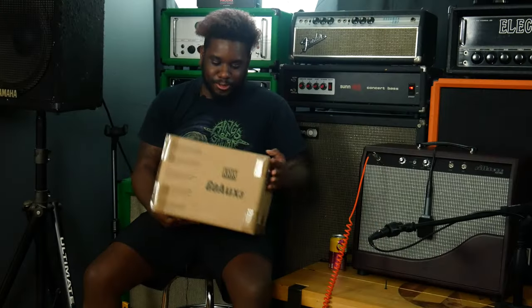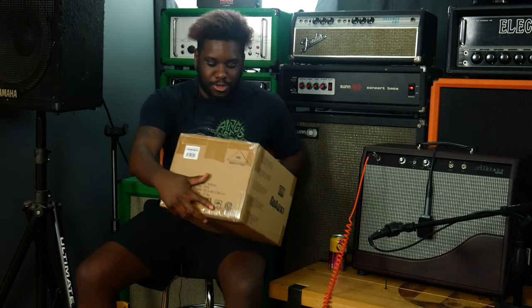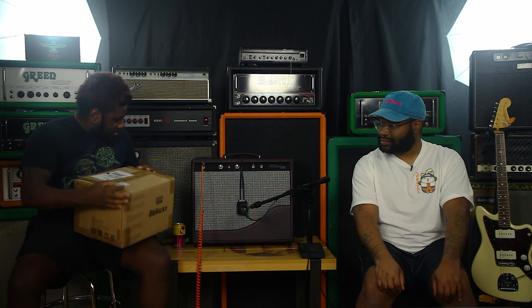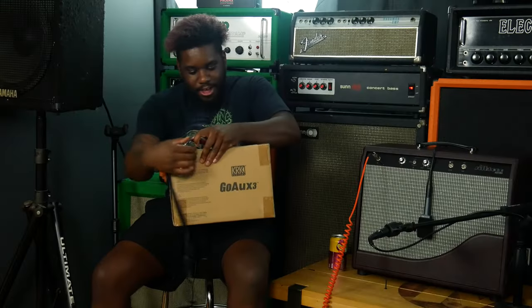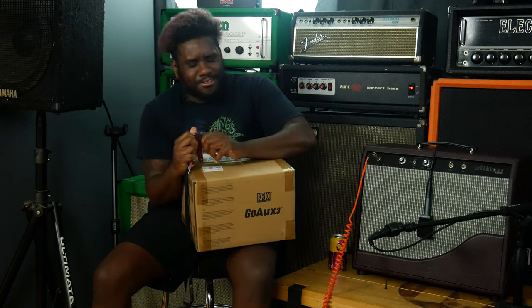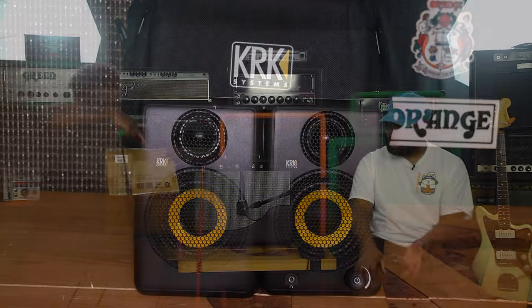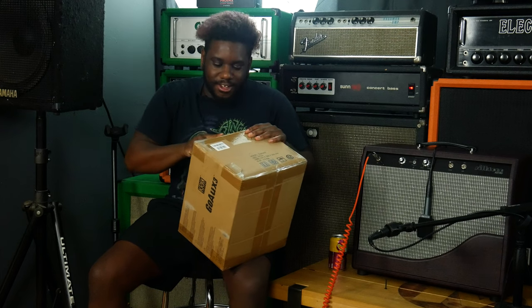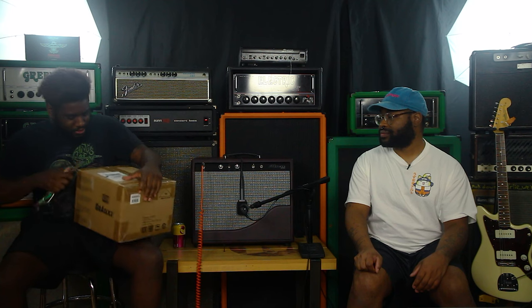All right, so what I've got here was shipped to Working Class Music. You are unboxing the GO-OX 3 — they sent us the GO-OX 3 and the 4 for this video. I wanted to do something a little different because we're both going to use them for two different applications.